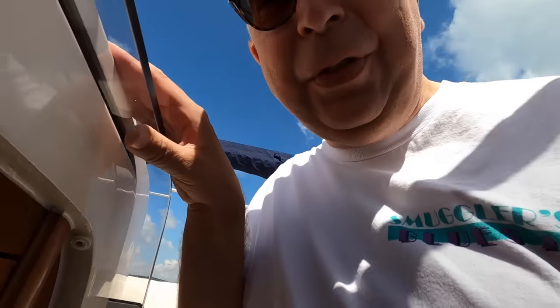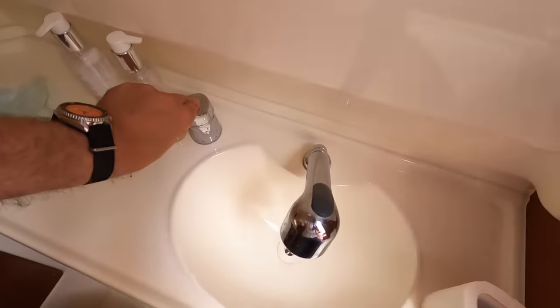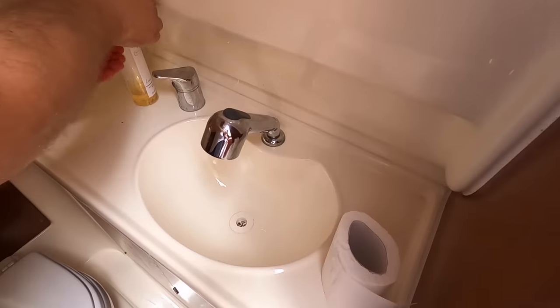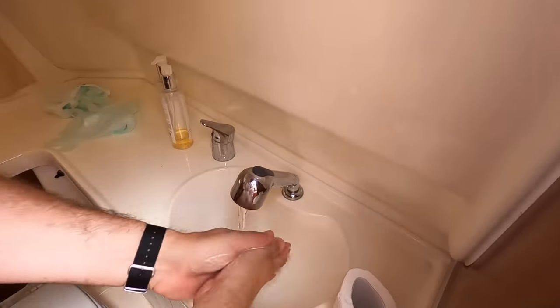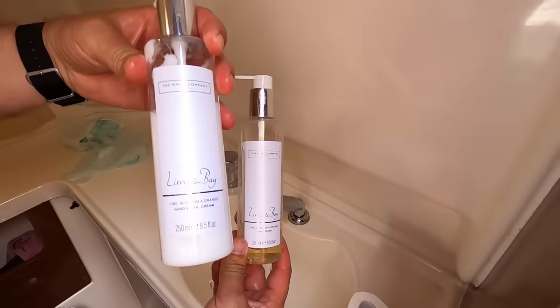One of the amenities we have on this boat is pressurized water fed from a fresh water tank which we fill up in the marina. That means at the toilet and sink we've actually got proper hot water — this water is heated from the engine. When we were running along earlier, the cooling water was circulated around a hot water calorifier. That means with a bit of soap we can wash our hands with lovely warm water just like we would at home.